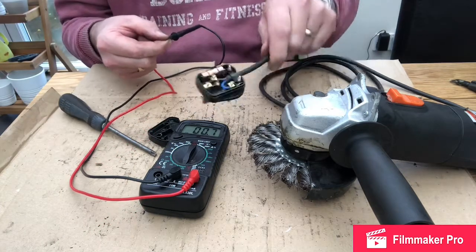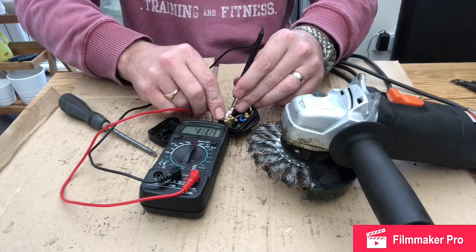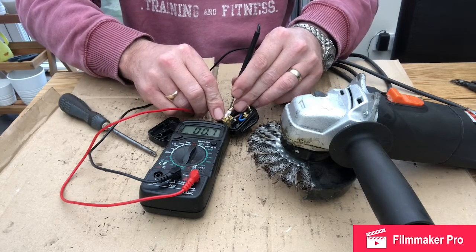So that will be sufficient to test for the fuse. Put one probe on each side and we now know the fuse is good.